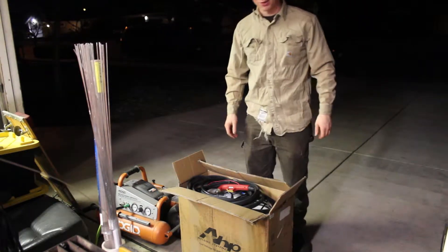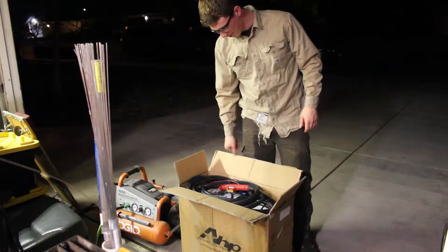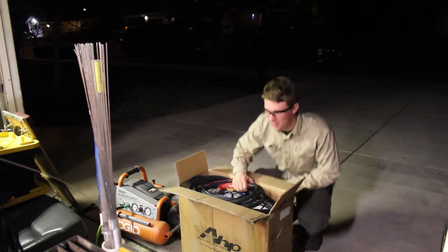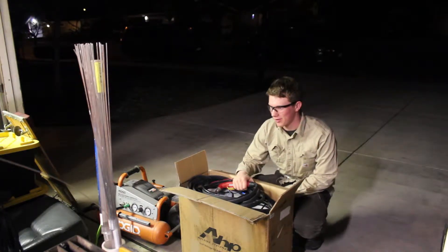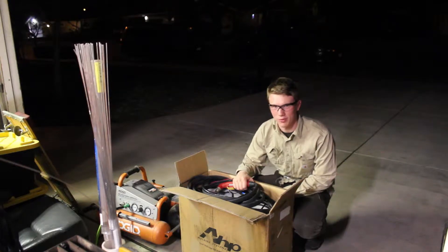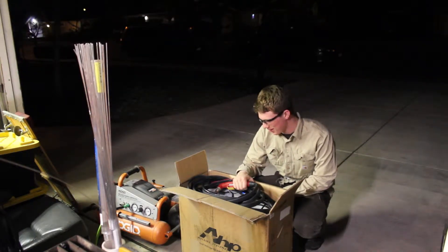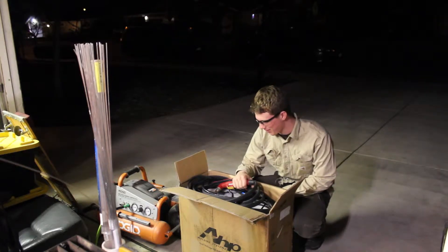Hello everyone, it's Henry with HWR Robotics. About a week ago I got back an AHP AlphaCut60 which had broken after half an hour of use — it blew up four or five MOSFETs. I sent it back to AHP and six weeks later I got it back.